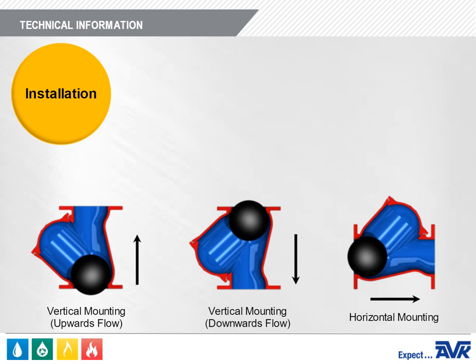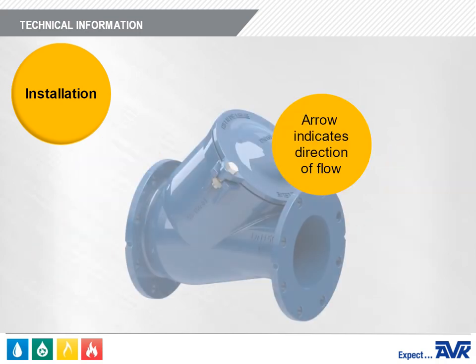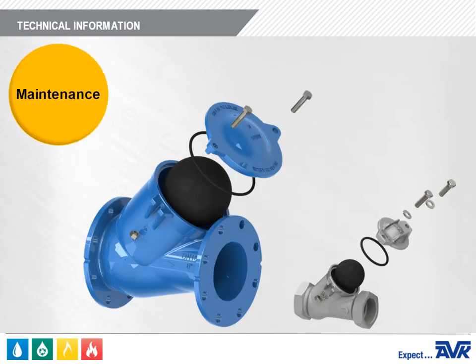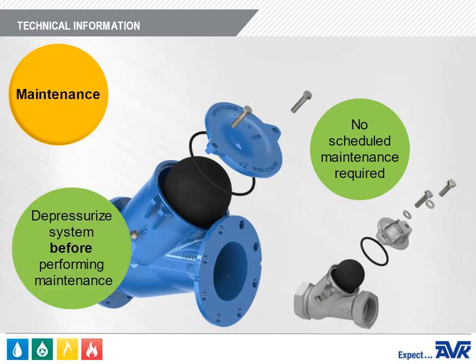The AVK Series 53 ball check valve can be mounted vertically or horizontally. The preferred installation for best performance is vertical with the flow going up. When mounting vertically with the flow going down, a floating ball must be used. When mounting horizontally, there is a minimum static head back pressure requirement of 10 feet for effective operation. The recommended flow velocity is around 5 feet per second and the ball should move freely through the valve body. Whether mounted vertically or horizontally, the flow arrow cast in the valve body must be pointed in the direction of flow during normal system operation. The AVK Series 53 requires no scheduled lubrication or maintenance and can be serviced or inspected without removal from the line. All maintenance must be performed on a depressurized system to avoid injury.